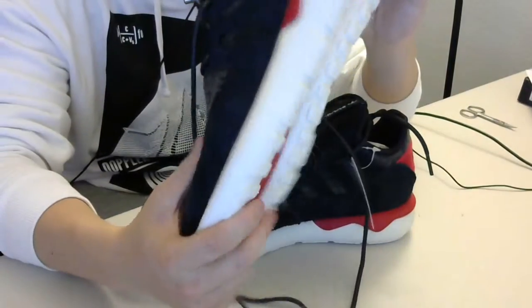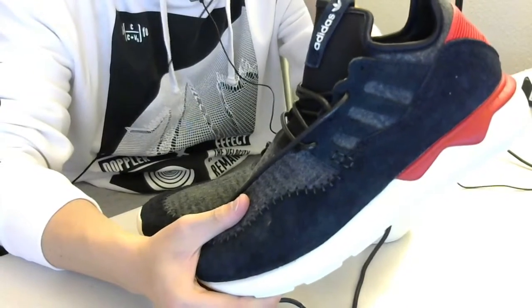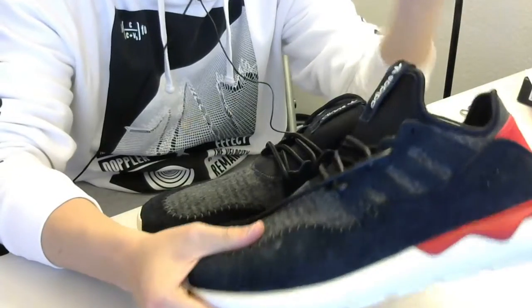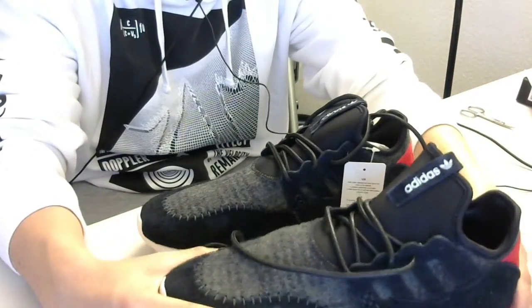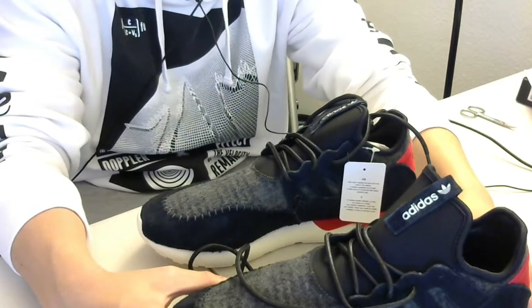I went true to size. I heard you can probably go down half a size on these, but I have another pair of Tubular Runner that I went true to size in and they fit me fine. Since this is a casual shoe, even if it's slightly big it's gonna be fine — I'm not going to ruin these, so I don't need a perfect fit.